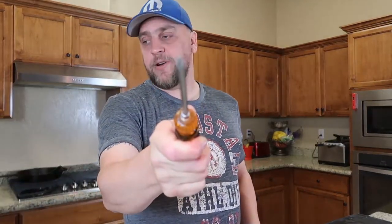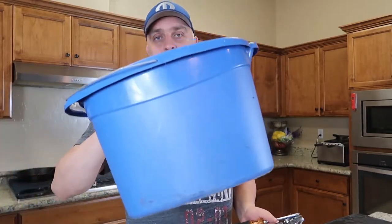With this faucet it requires tools: a crescent wrench, a Phillips screwdriver, and a bucket. We're gonna try to knock this out pretty fast with just those three tools.